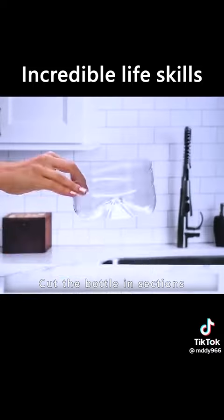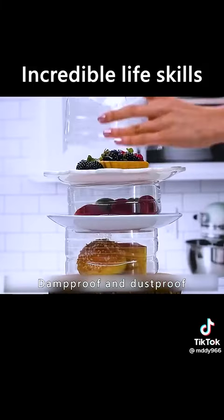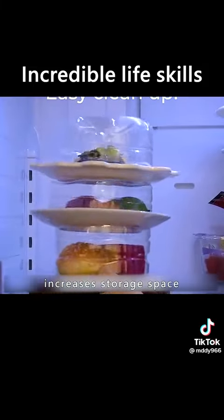Cut the bottle in sections. The dishes can be raised, keeping them damp-proof and dust-proof. The refrigerator also gains increased storage space.